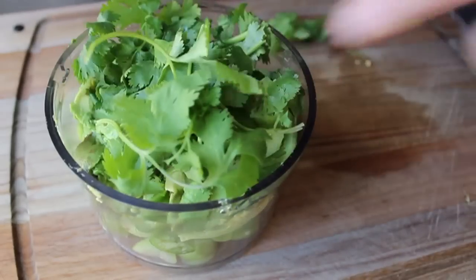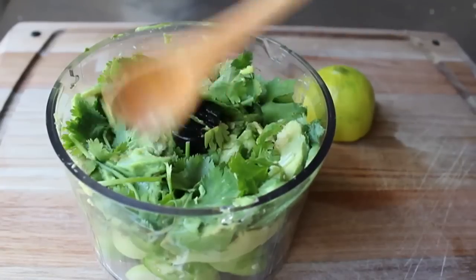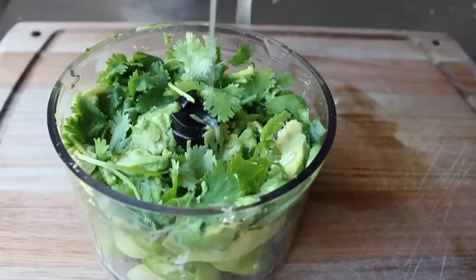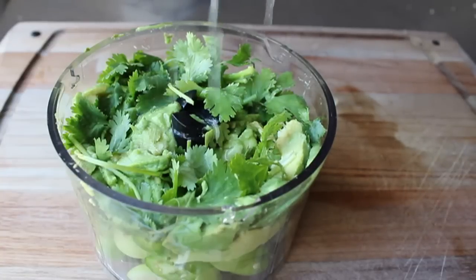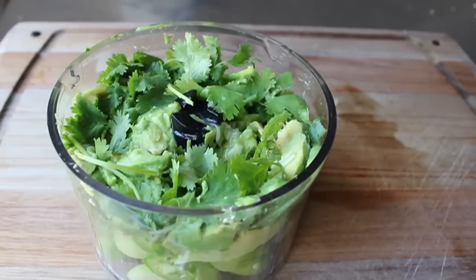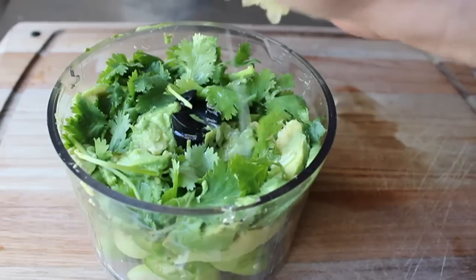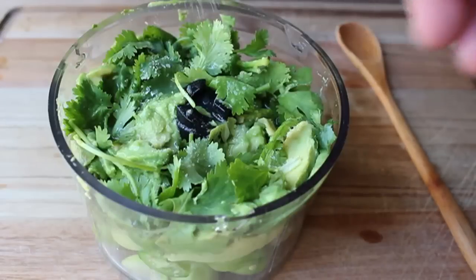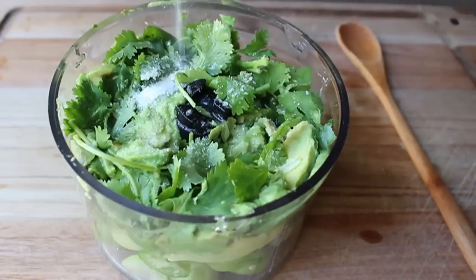After the avocado, we're going to push in the cilantro. I'm also going to squeeze in the juice of half a lime — you really don't need a lot of acidity here because those tomatillos are quite tart. Last but not least, we're going to season it with salt, and then we're simply going to blend this until very, very smooth.